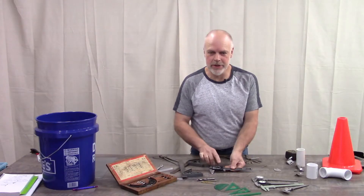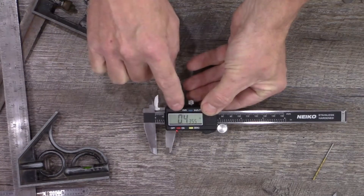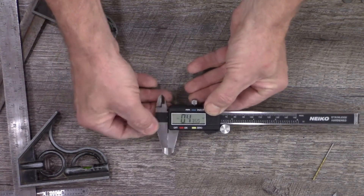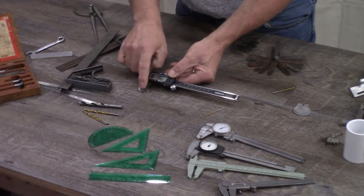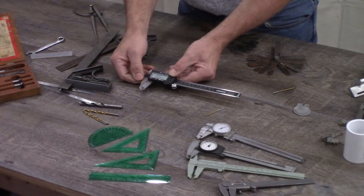A quick note on digital calipers: make sure that when you turn them on, you zero them out. I can set this to any place when I turn it on — if I hit zero it will say that is zero. Our measurements won't be accurate until I push it all the way in, make it flat, make it touch, then hit zero and make sure it reads zero. Everything in relationship to that is then accurate.